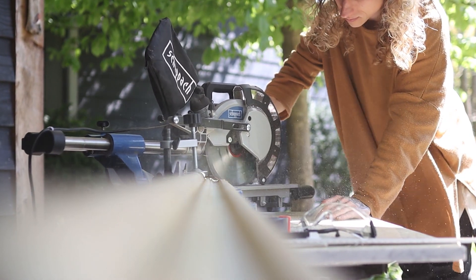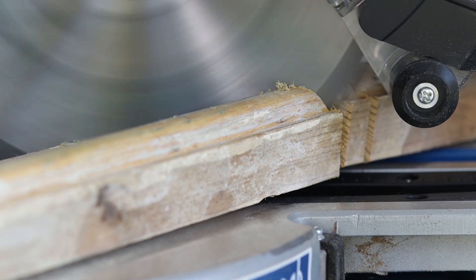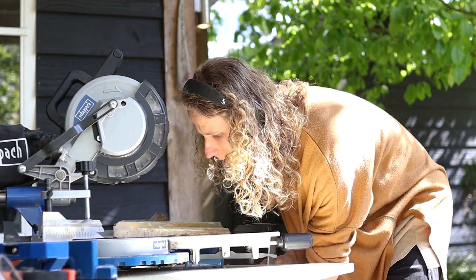I grabbed my untrustworthy miter saw and started to... oh fuck! I hit a hidden nail there. Let's try that again. That's better. I did a few more measurements, made a few more cuts, and before I knew it, had all the pieces I needed.